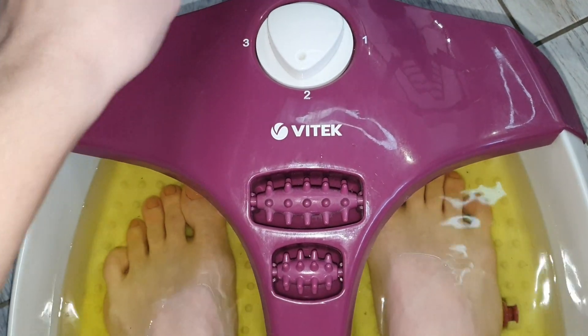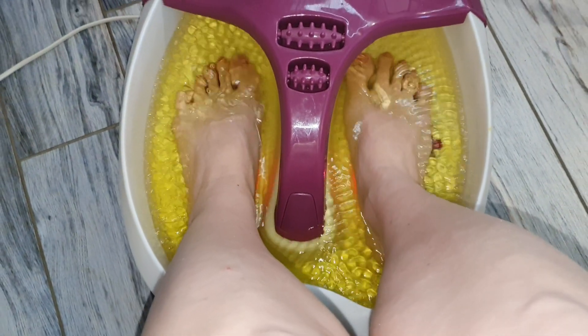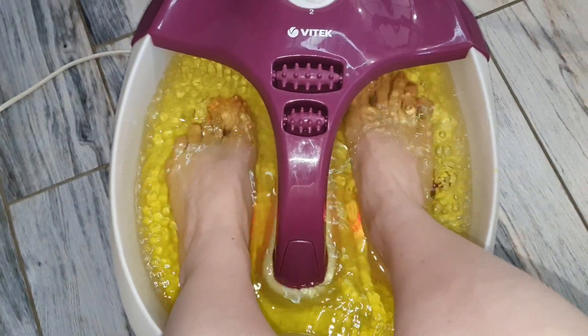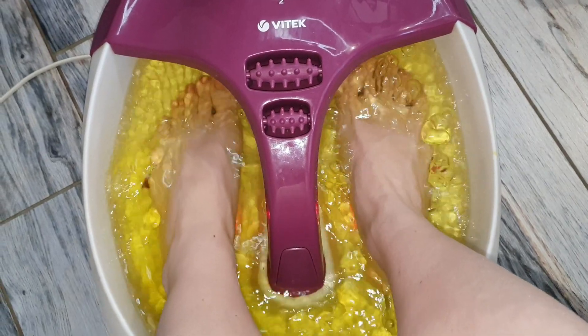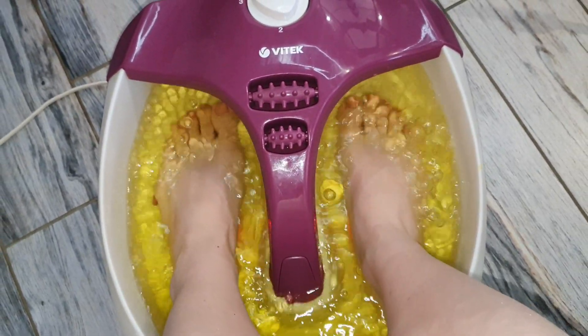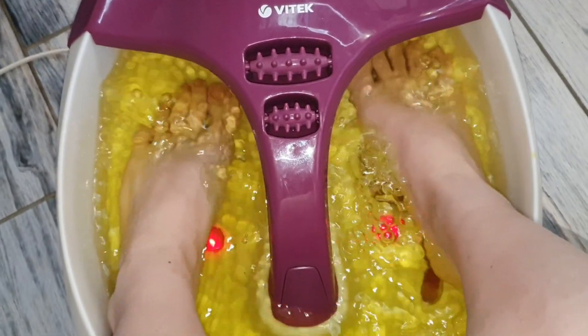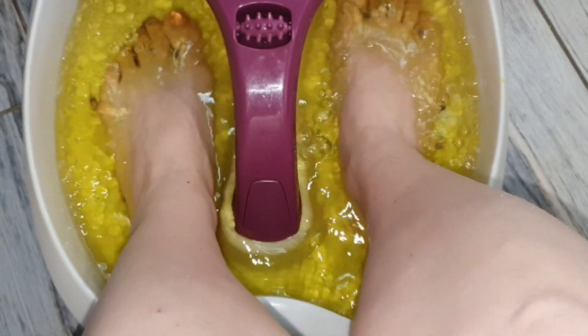Это вибрация, подача воздуха и инфракрасный свет. Такие ванночки для ног очень круто расслабляют, релаксируют, дают ощущение отдыха и полной абсолютной релаксации. Если ещё дополнить какую-нибудь релаксирующей музыкой — вообще идеально.